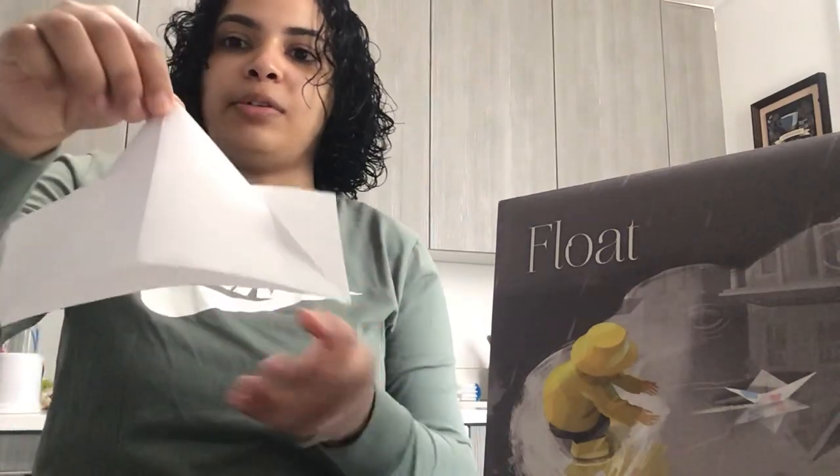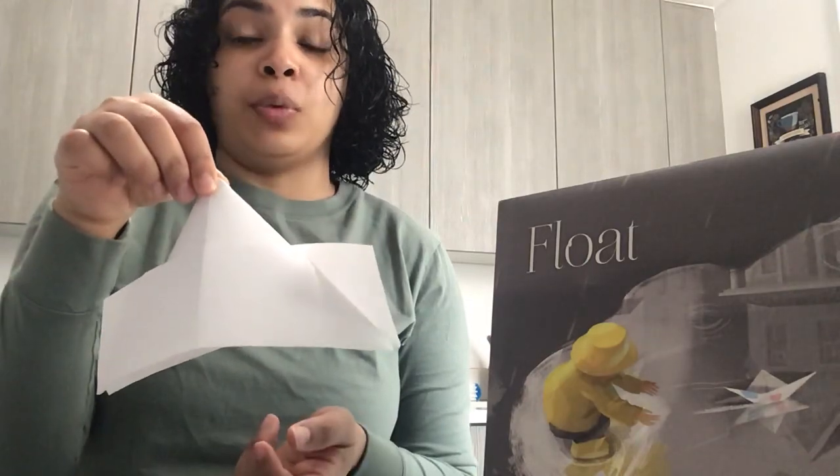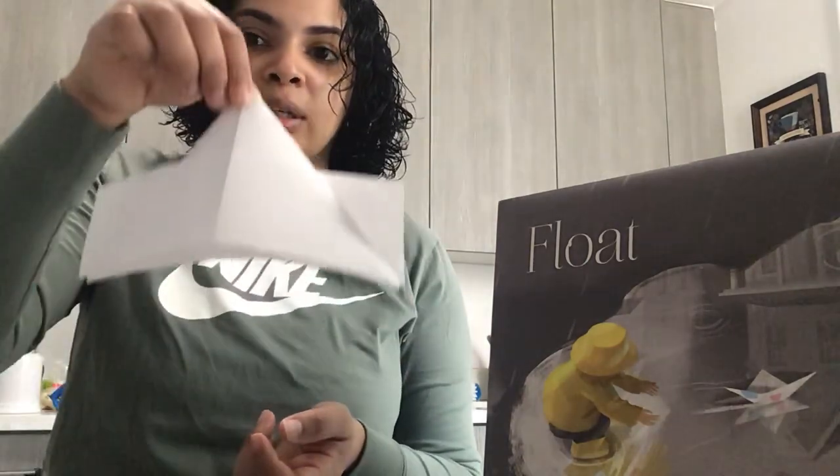It goes like this — see? Now you have your boat! Try it in the water. What happens to your paper boat when you put it in the water? Does it float or does it sink? Have fun!